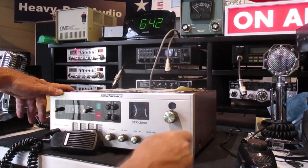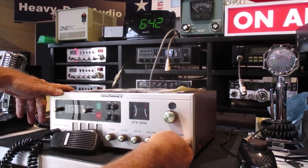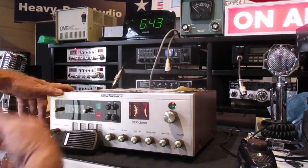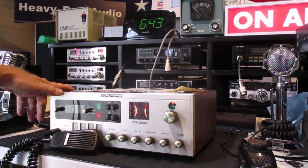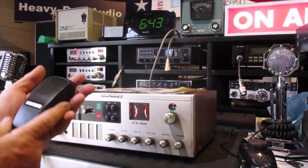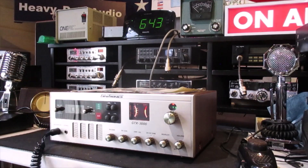It's got an alarm clock — and lo and behold that alarm clock actually works, how about that. It's got your power light, your modulation meter, and it came with the original hand mic. It's a little thing but hey, it works.